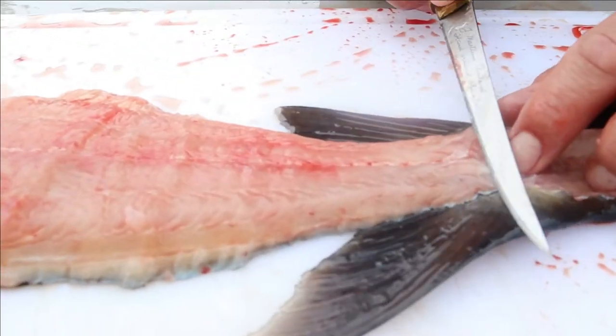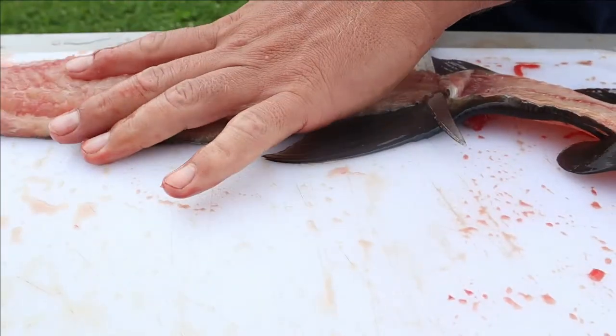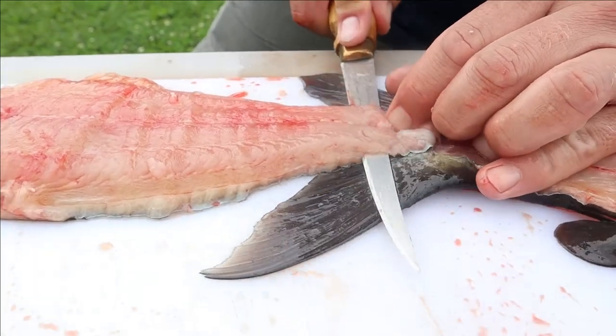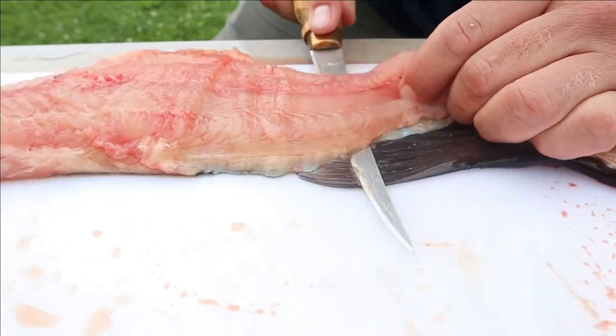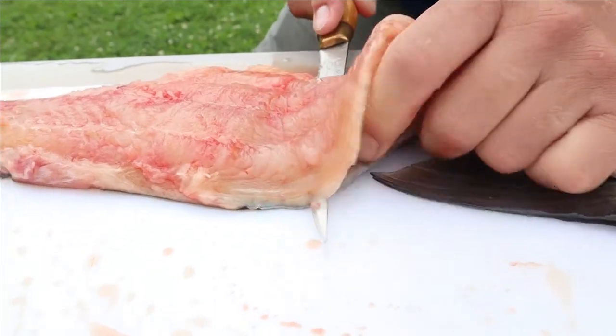With that tissue there, come in at a little bit of an angle - don't cut through that skin. If you come to the edge of the table you can get that knife a little flatter. And if you cut through the skin, don't sweat it - just come back with your pliers.